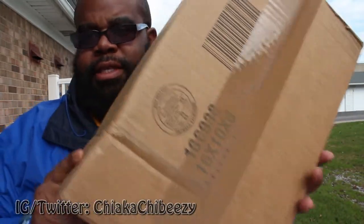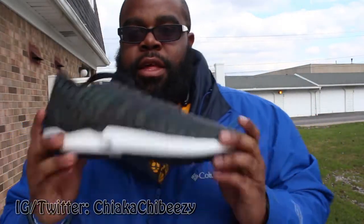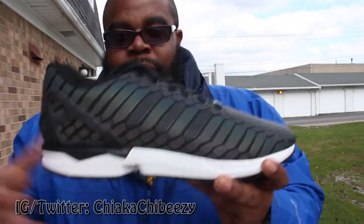Let's move on to the next unboxing. I got these from the folks at Nice Kicks — finally came in yesterday, so let's unbox this. We have the Adidas ZX Flux Xeno, or the Xeno All-Stars, or whatever you want to call them.